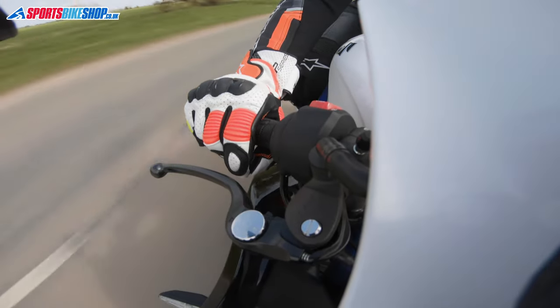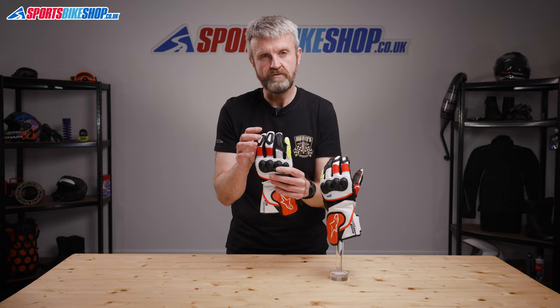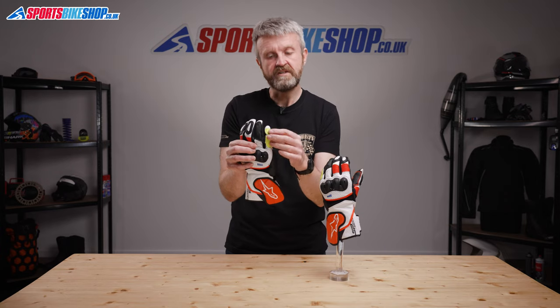Accordion stretch panels on the thumb and also on the first two fingers improve flexibility further, and there are foam sections on the first two fingers. The third and fourth fingers are conjoined by a finger bridge which stops the pinky doing its own thing in an accident and leaving it vulnerable to nasty injuries.